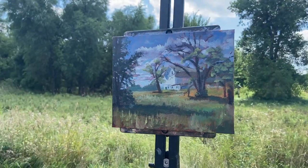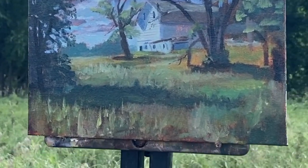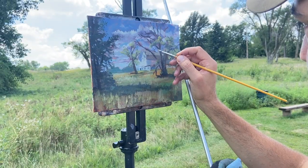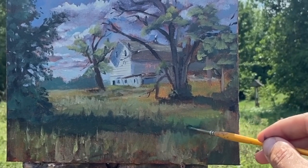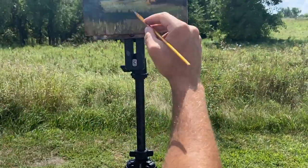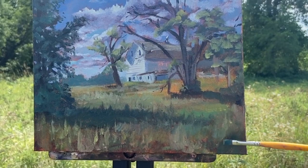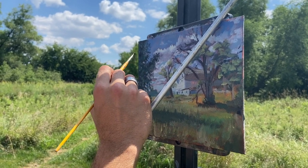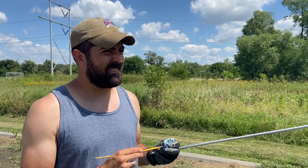Almost done. I want to kill this orange here because I feel like that's distracting. Otherwise I think I'm just about finished. It's probably not getting any better, so time to call it quits.